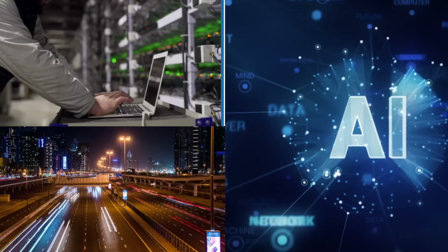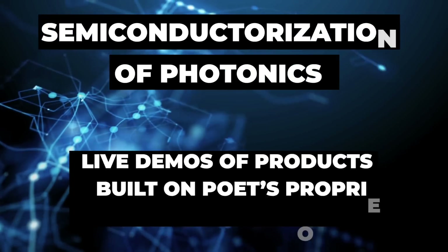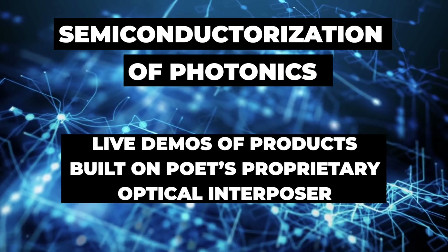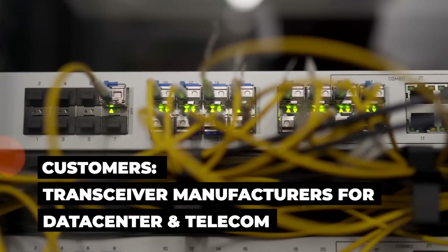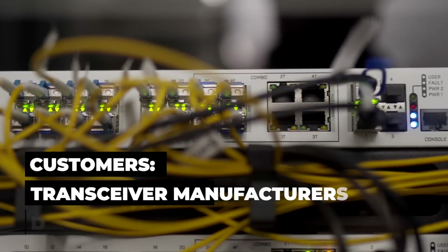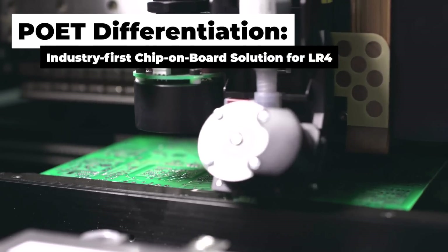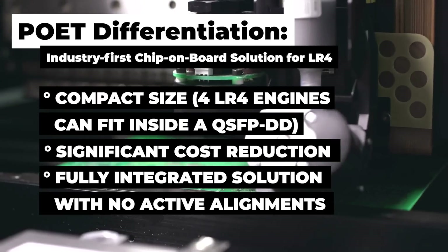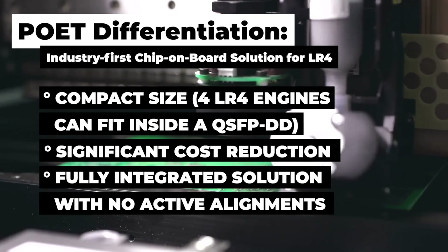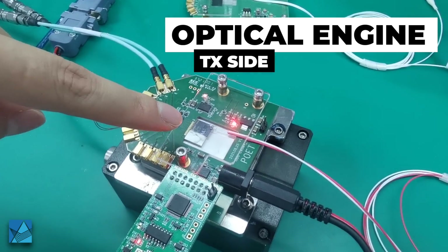Thank you very much. As you can see here, this is the whole-eared optical engine at the transmitter side.